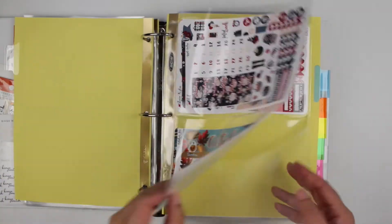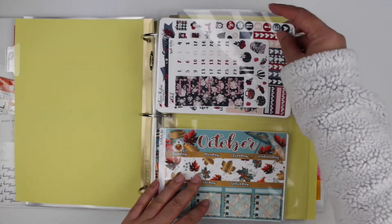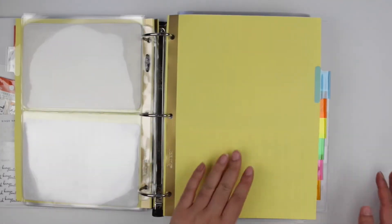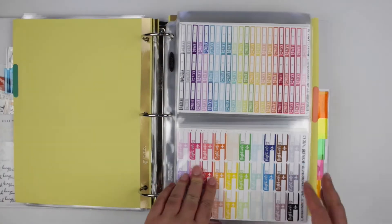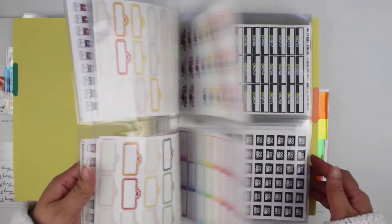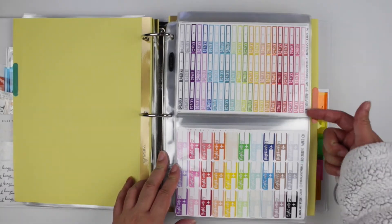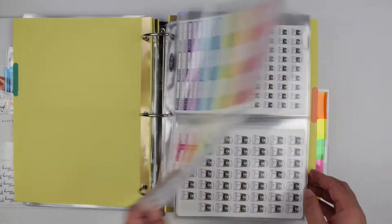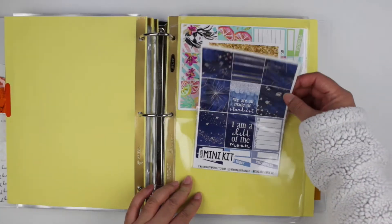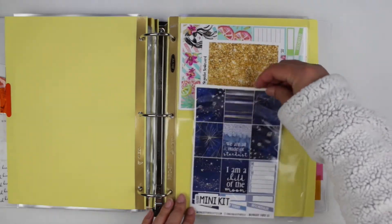The next section is all of my Lexi Kylie Design kits that I currently have or will be using soon. Since the kits are a little more pages per insert, I decided to keep it one per slot instead of front and back. My next section is Moonlight Paperco. Their stickers were a little bigger than half size, so I ended up having to cut a lot of them down, which I don't mind since I know they're all from her anyway. Some look a little funky because I had to cut them. I have all my Moonlight Paperco stickers in this section, and her kits too.